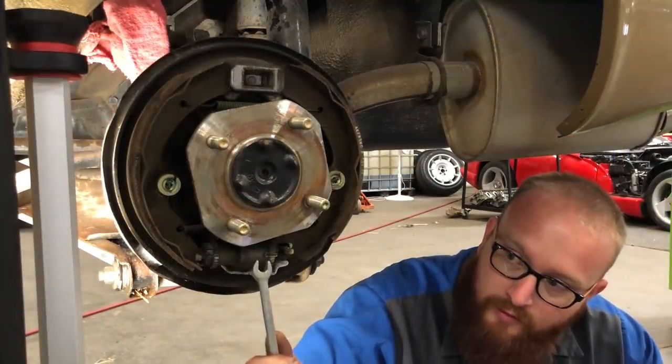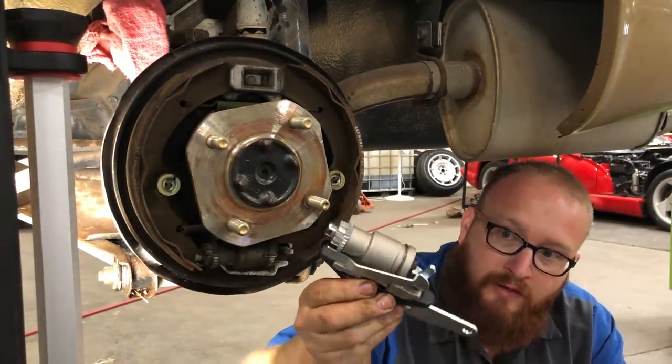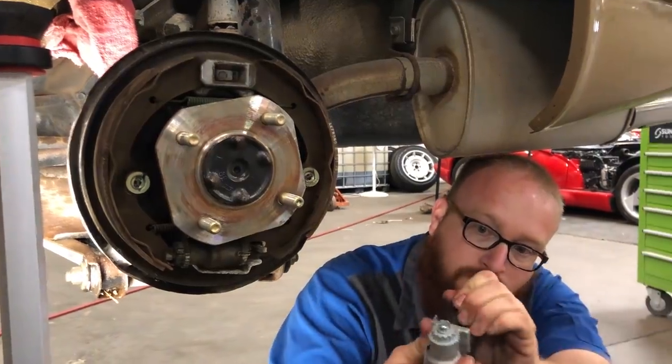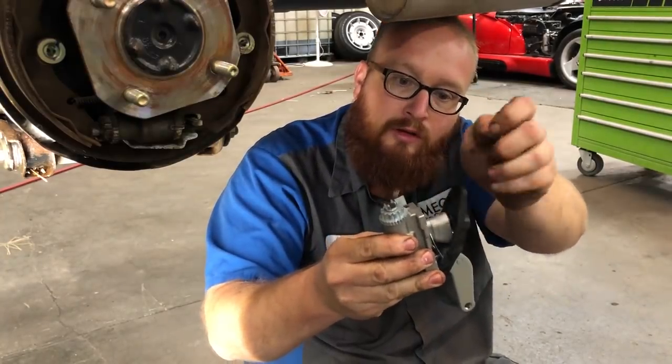This is the rear wheel cylinder — it's also a parking brake. This is a brand new one. On these, you have to peel back this rubber boot, and then there's a clip in here.